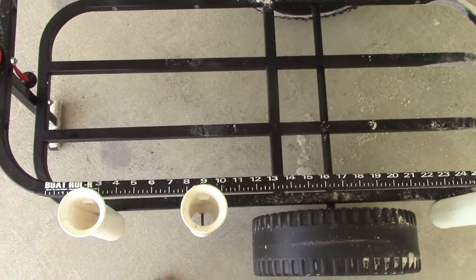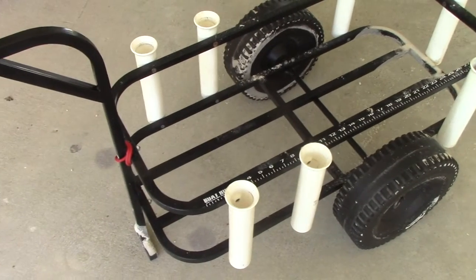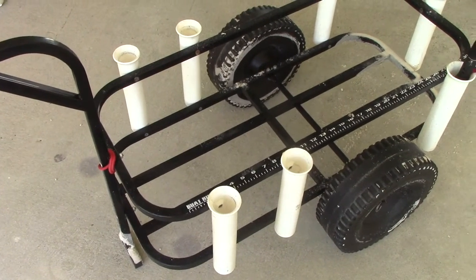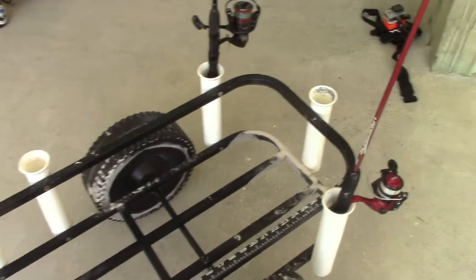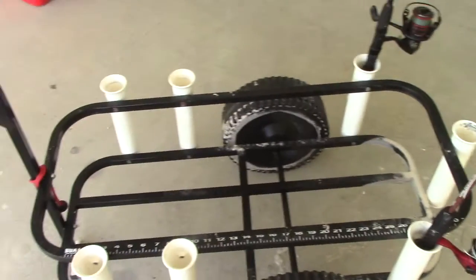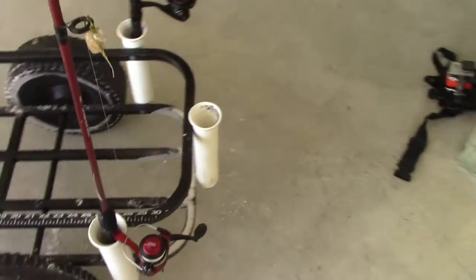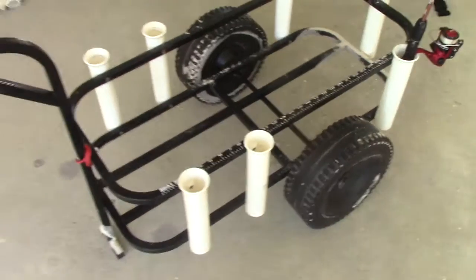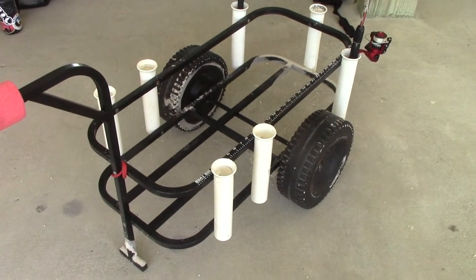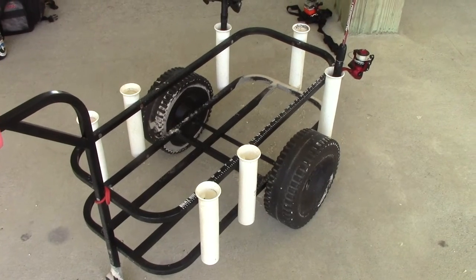That tape measure helps a lot for quick measurements — pretty easy to hold the fish up to it to get an idea of how long it is and make sure it's legal to keep. On this cart I have six rod holders up front — sorry, I have seven — but I normally only carry four to six poles with me. I've got four rod holders up front and then in the back I normally carry my sand flea rake for scooping sand fleas on the beach.